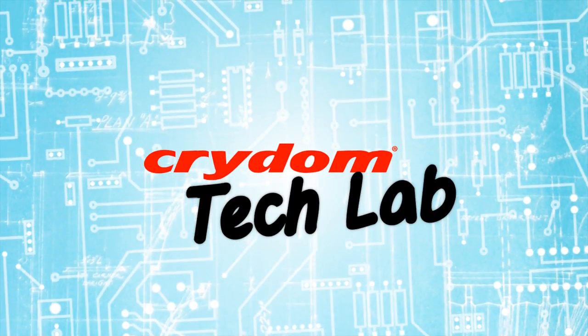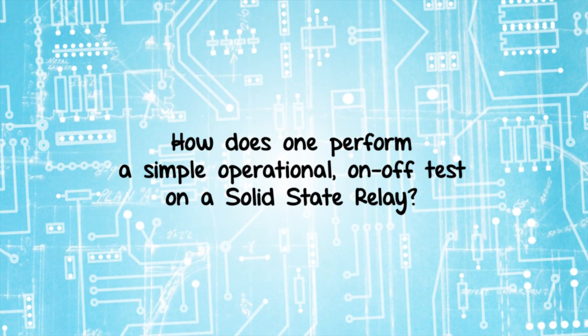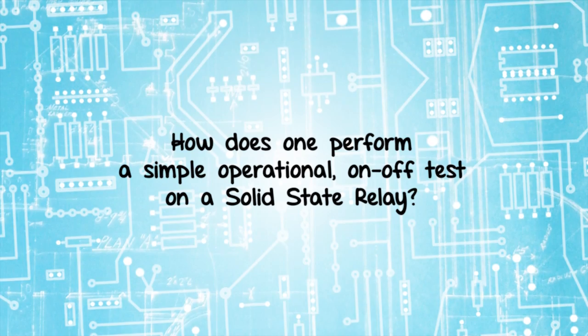Welcome to this edition of Crytom Tech Lab. One of the most common questions we receive through Crytom Tech Support is: how does one perform a simple operational on-off test on a solid-state relay? We will demonstrate such a test here today.